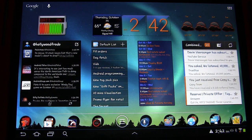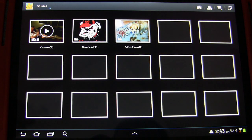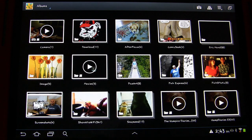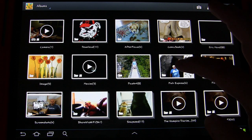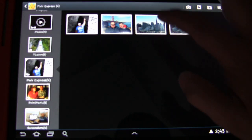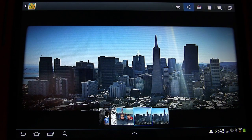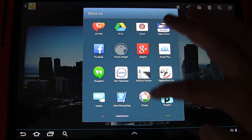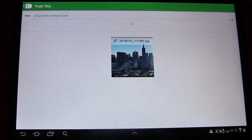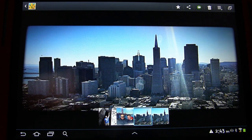That noise you heard in the background was my phone receiving it. You can also do pictures. If we go to Gallery and choose one of my pictures — let's pick a random picture, let's go to City View — click the share button, one of the options is Push This. Click it and it pushes the photo right over to my phone.